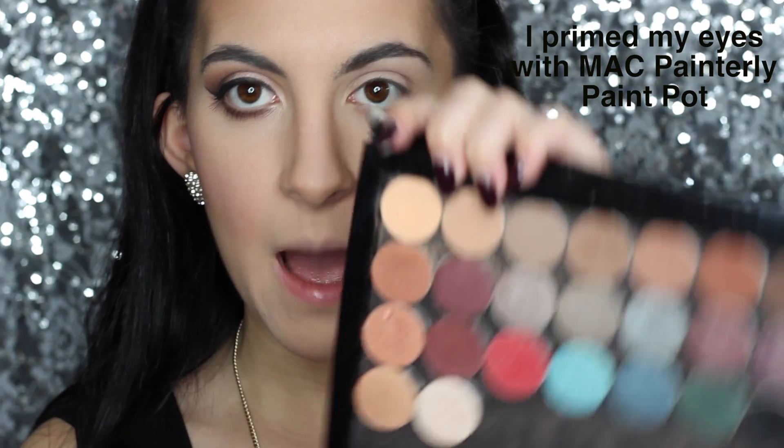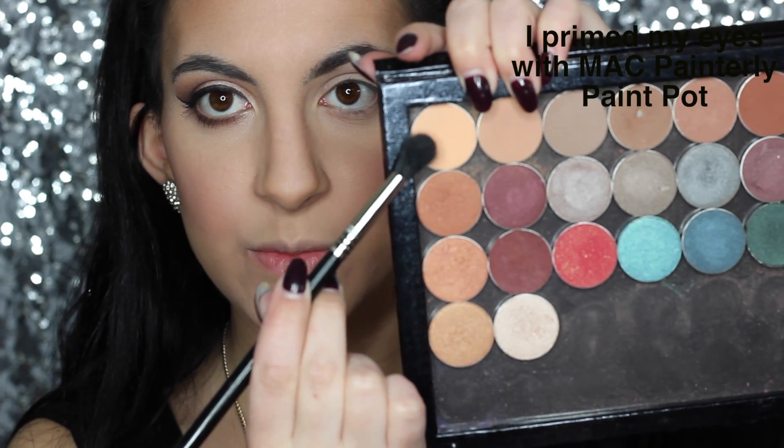Alright guys, let's get started! First, pull your hair back either in a ponytail or use a headband like I do, just so your hair is out of the way and you can work on your eyes easier. I'm going to start off with Makeup Geek Peach Smoothie — this is just going to act as our transition shade. You want to look for a color that's similar to your skin color.